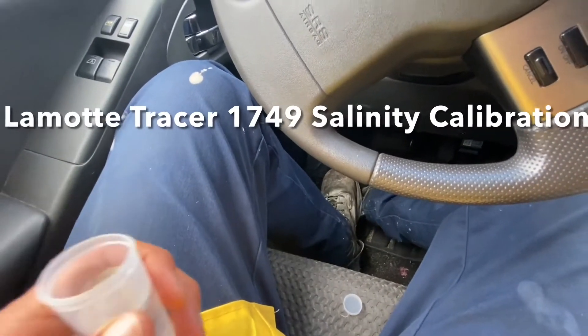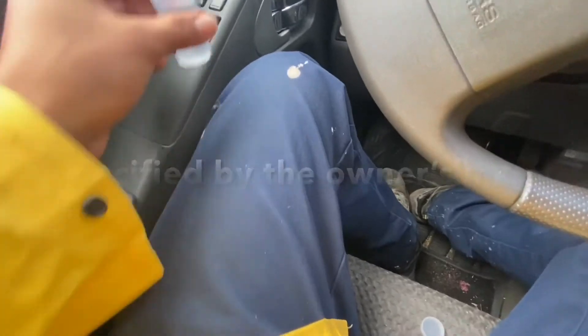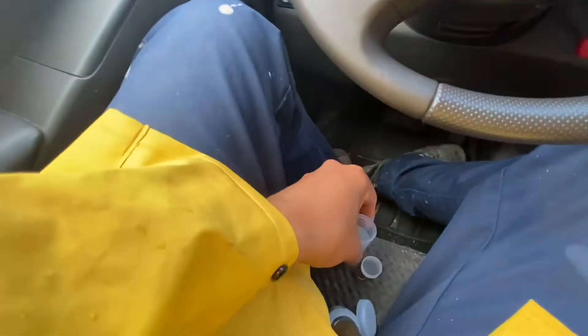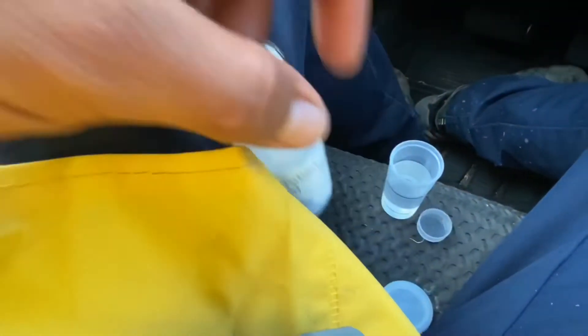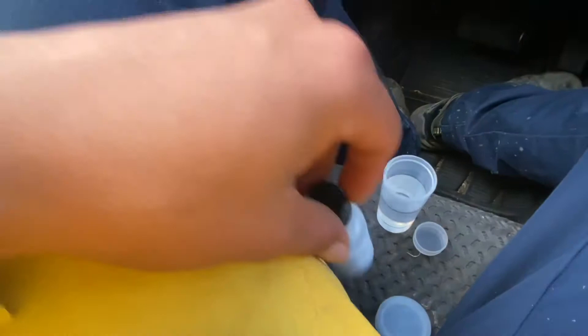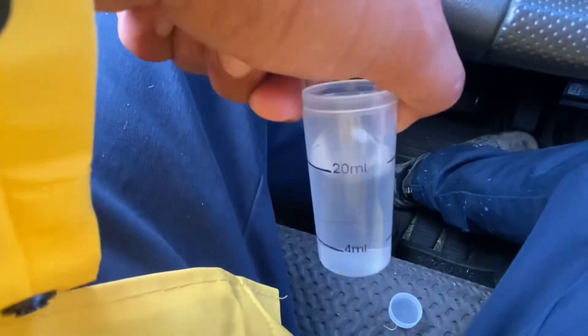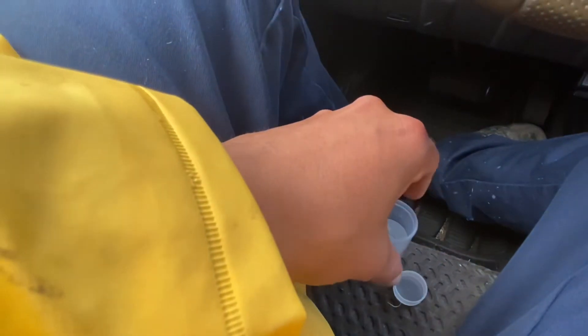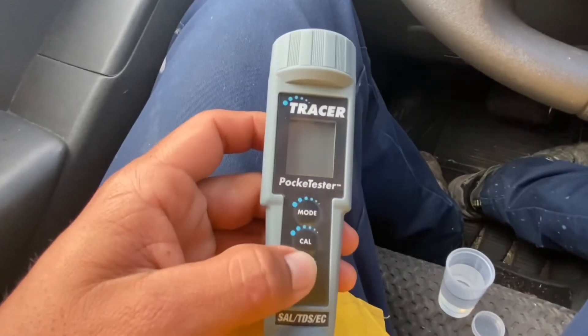This is the second video on how to calibrate the Tracer pocket tester, and it's probably hard to do in the truck, but I'm going to do it either way. So you fill up that little container up to the 20 millimeter mark with the solution, and grab your Tracer.